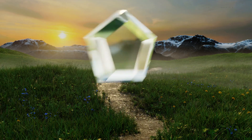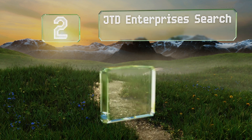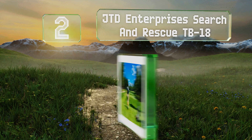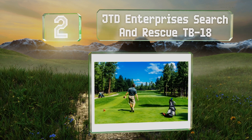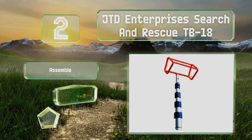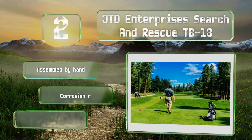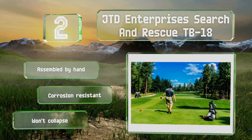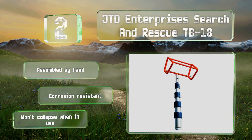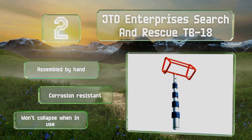At number 2, thanks to a patented wide-head design that can grab a couple of balls at the same time, the JTD Enterprises Search and Rescue TB18 is one of the most efficient options on the market. It provides good control with a pole that locks at any length. It's assembled by hand and is corrosion resistant, and it won't collapse when in use.